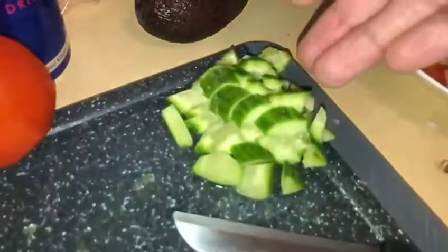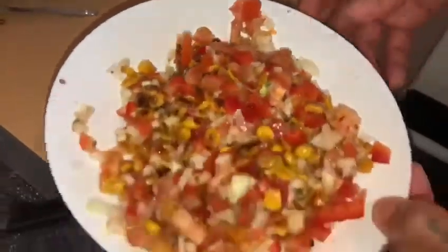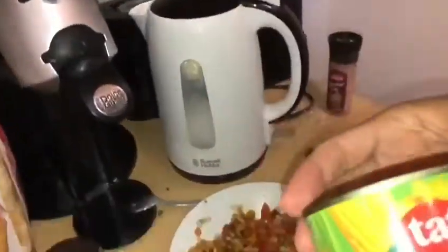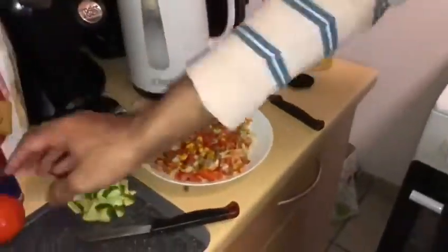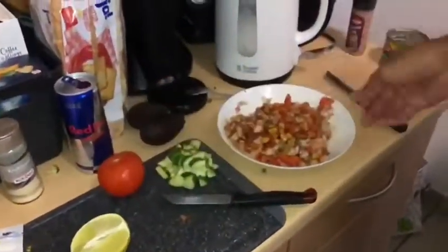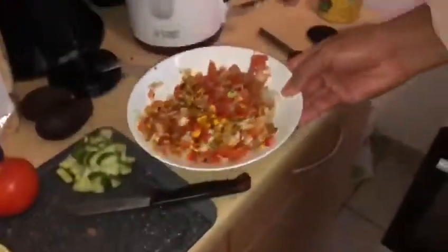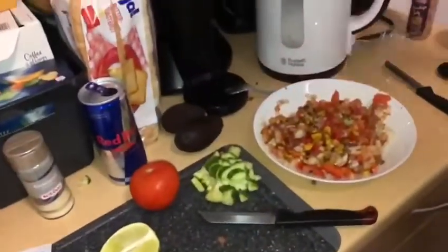Next up we're gonna add some fresh chopped cucumbers, throw those in there. And then right beside it we have some corn pico de gallo. All this is is some canned corn and we roasted it on the stove, mix in a tomato, freshly chopped onion, and a little bit of fresh chopped peppers along with some lime juice and various seasonings.